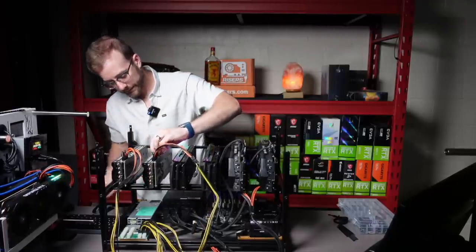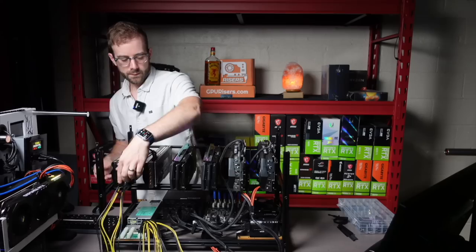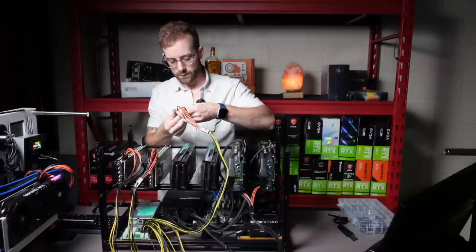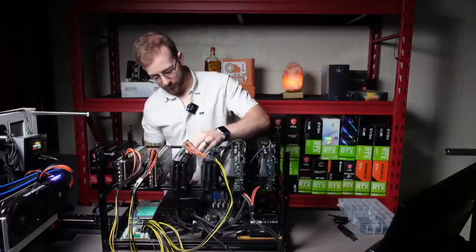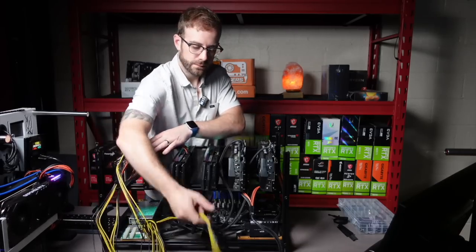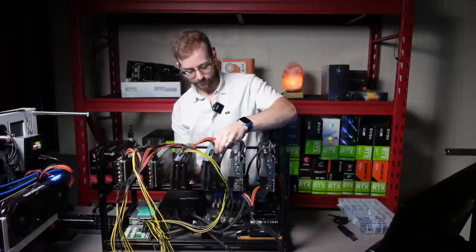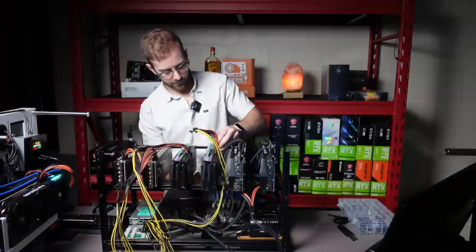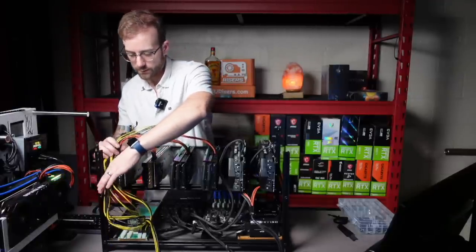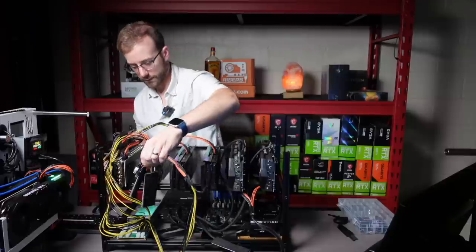So we've got two EVGA cards slotted up here, looking good. That's the GPU power for those. Now we're going to do the GPU power for the two Zotac cards. Then the last GPU power for the last Zotac — one and two. So I'll cable manage all this in a minute. But then the last thing we got to do as far as power goes is the risers for those four cards that are connected. Let's go ahead and do that.